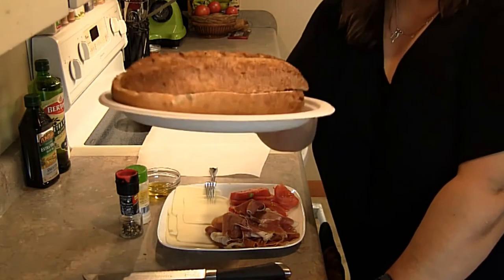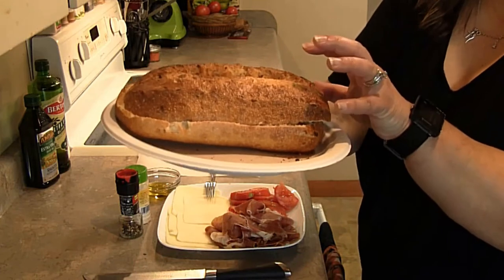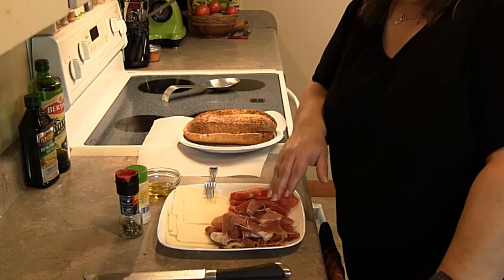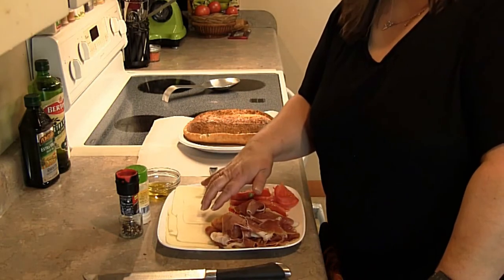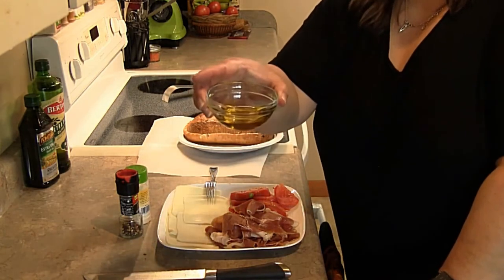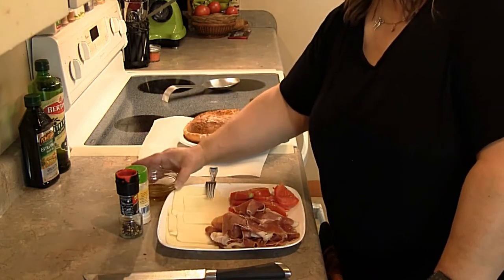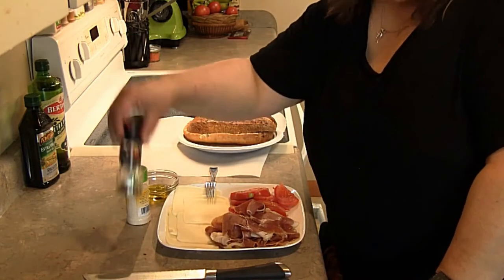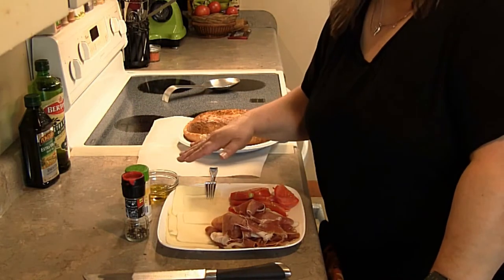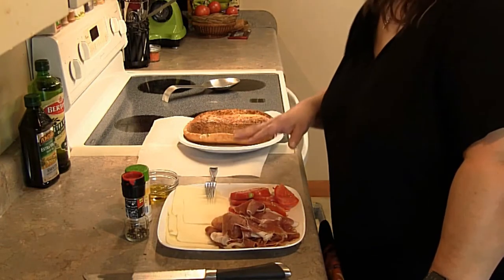What you're going to want to do is get a small loaf of bread like this. This one is garlic and it's take-and-bake, so you just bake it ahead of time. You're going to need a generous amount of prosciutto, some mozzarella, and some tomato. You'll also need about three to four teaspoons of olive oil — maybe a little more or less depending on your taste — some black pepper, and a little bit of onion powder to go into the olive oil mixture. As a side note, you can use basil paste or pesto paste for your sandwich.